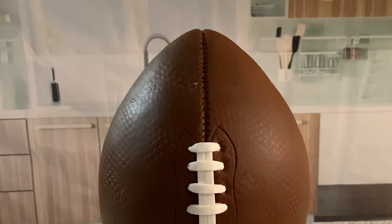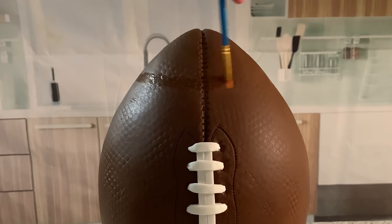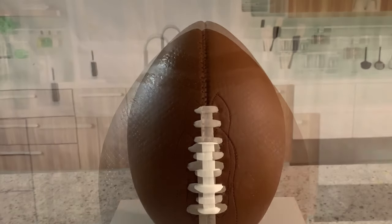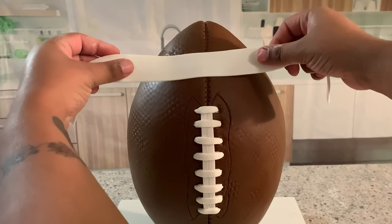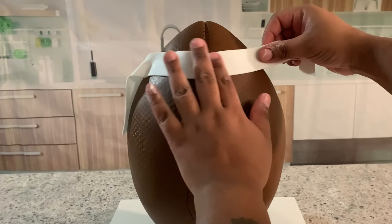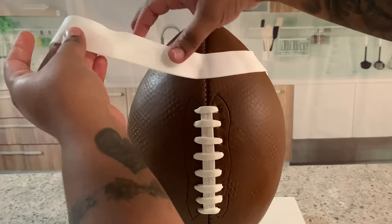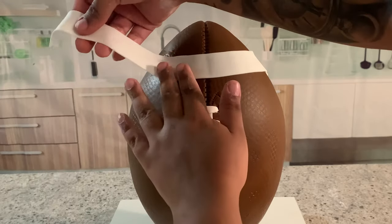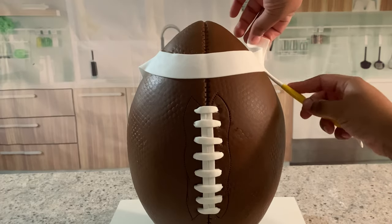I am using edible glue to attach a white strip of fondant on the top and bottom of my football. The white strip of fondant is going to be painted later with green. I know it would have been easier to just cut a green strip of fondant, but I want the green to match the same green of my U logo, so I'm going to take the hard way.